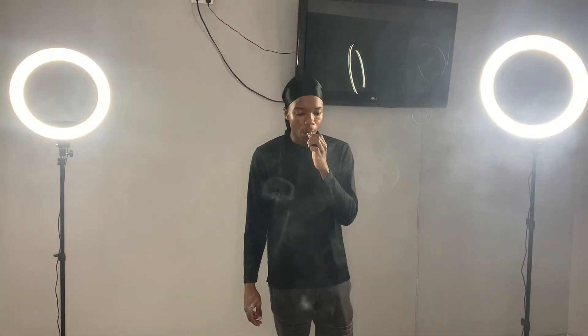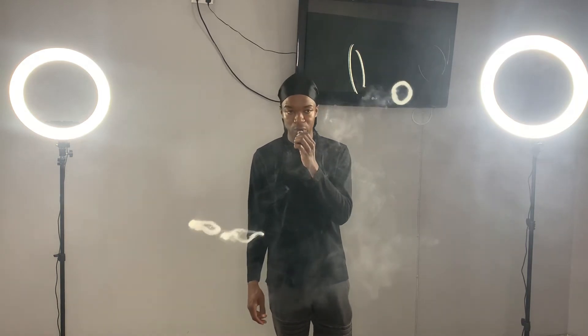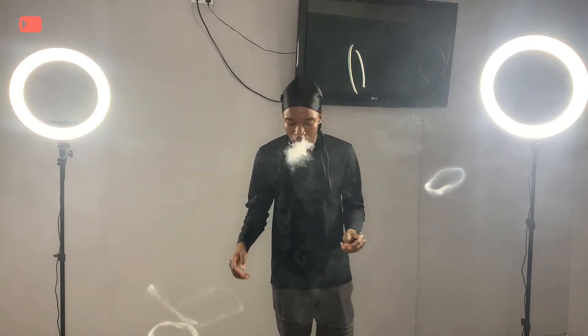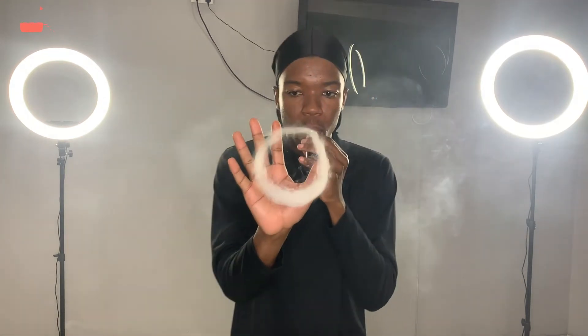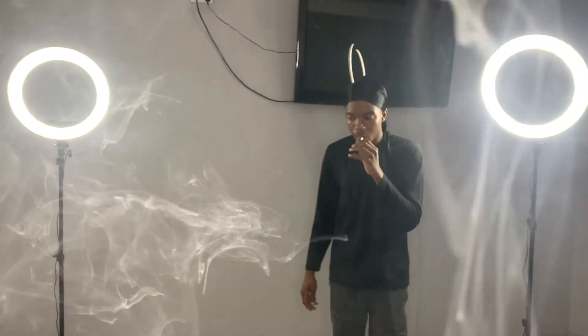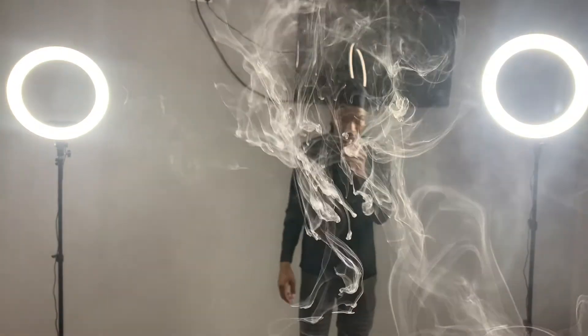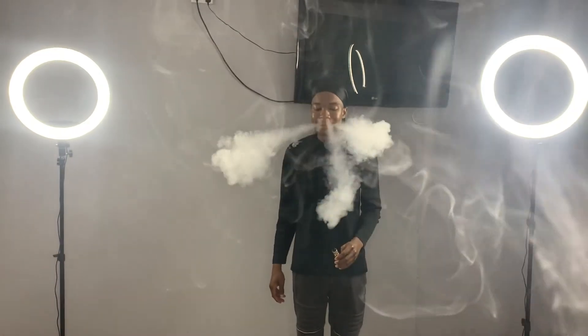Okay, so guys, I hope you enjoyed the video. I'm going to just demonstrate some vape tricks and the pushing of the O's and all that. I hope you enjoyed. Until the next one — love you guys.